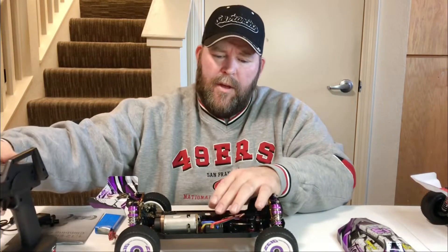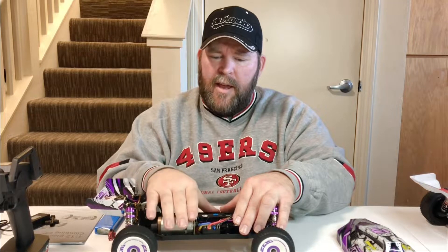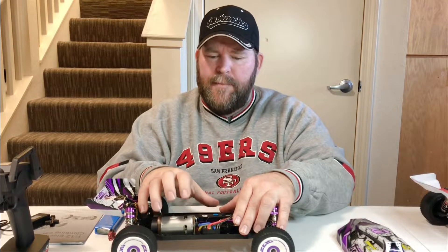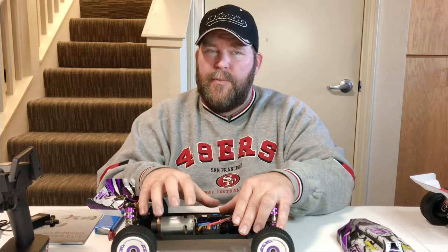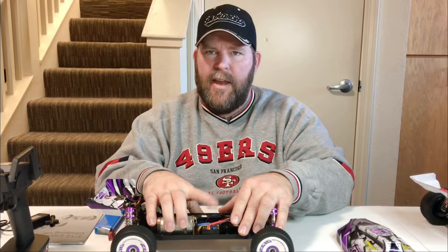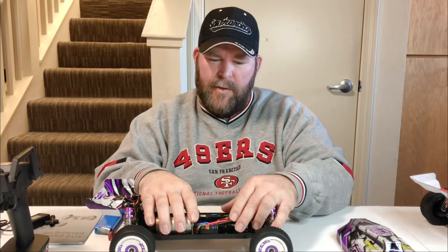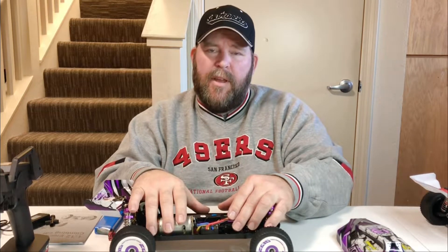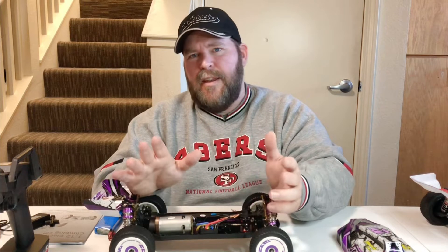I'm going to put a Dumbo RC receiver in here. I already have the motor — I think I went with 4300 or 3800 kV, I'll have to check the box. I went with a 60 amp ESC on that one. I'm only going to run 2S mostly — it'll handle 3S with no problem, but I'd rather stick to 2S. That's all I need it for.